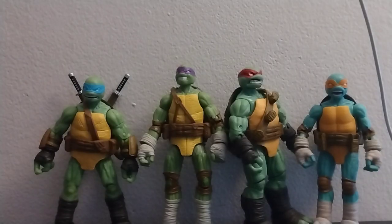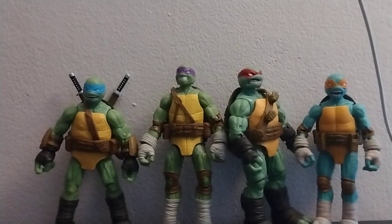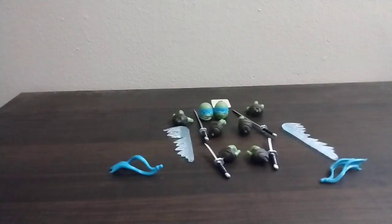And here are the figures out of the packaging. But before we look at these awesome figures, let's go ahead and review all their accessories. And here are all the accessories for Leonardo.